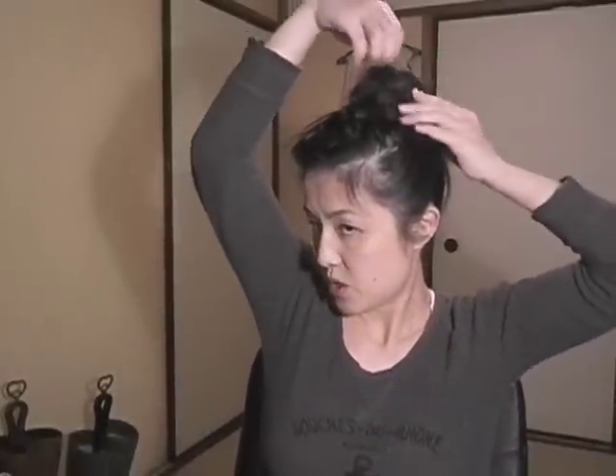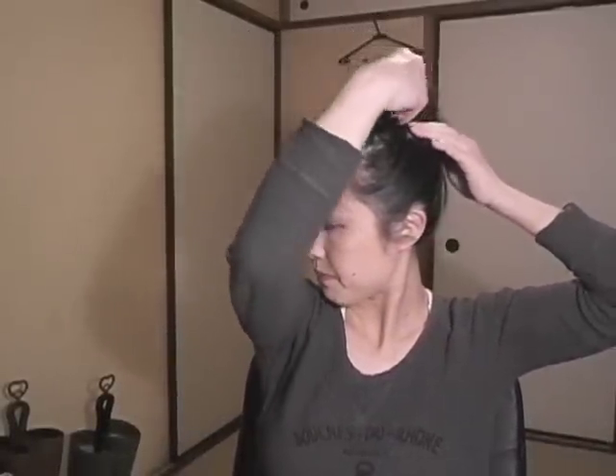Make your bun as you like. Maybe some people like their bun smaller, but I personally like mine bigger, so I just make it big — but not too big. Like this.